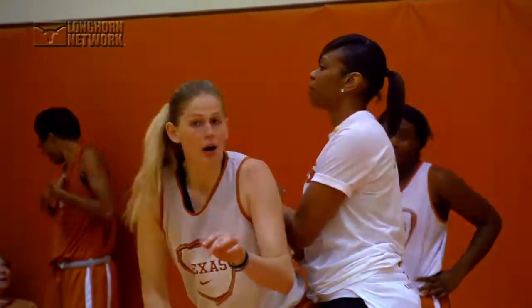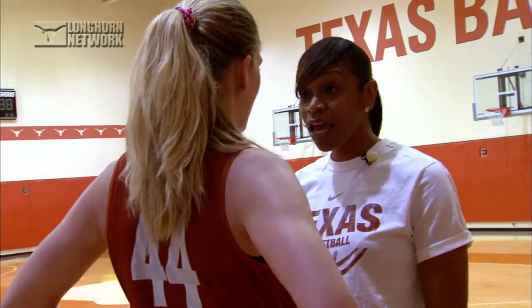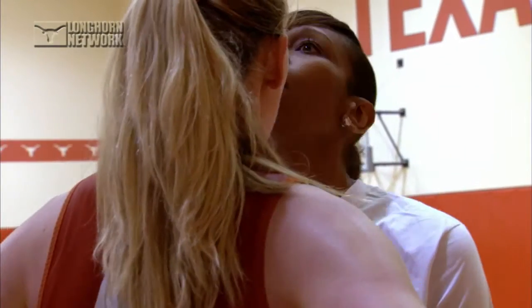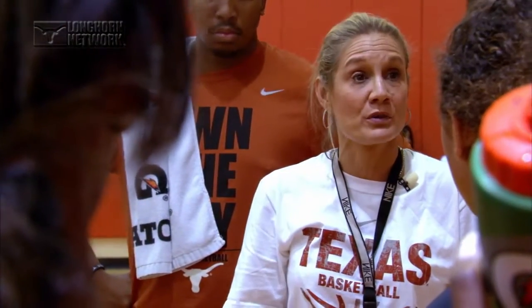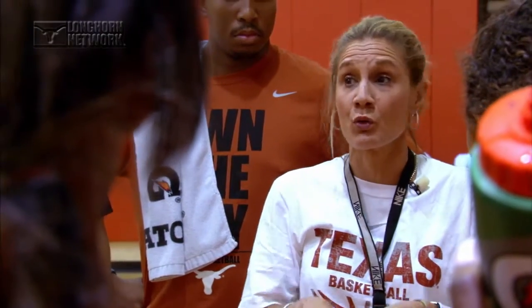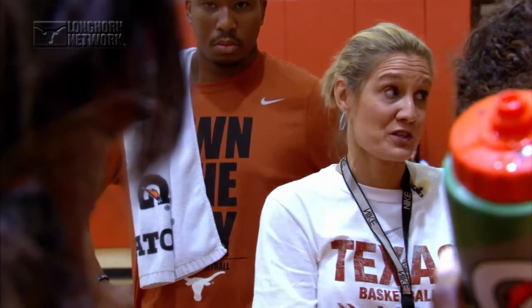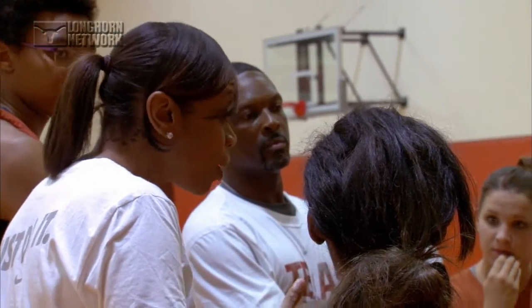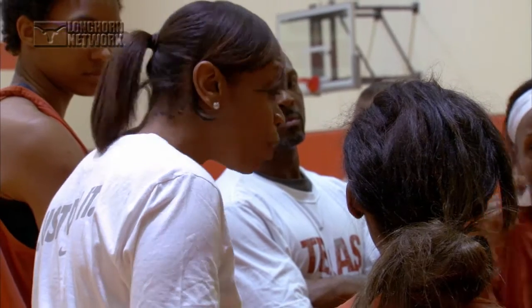Tina Thompson really changed the dynamic of our post. We have a coach that is the same size if not bigger than most of them, that can get in there and bang with them and teach them things as well. Understand you get two hours with us and two hours together to work on the things that we're working on. So your mind and your body has got to be here — it's the reason why you get here early. Be quick, but don't hurry. Be smart and don't miss opportunities.